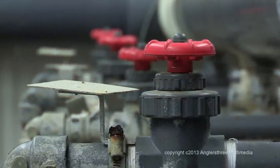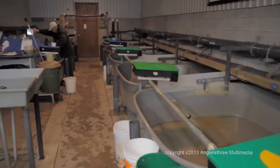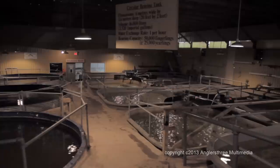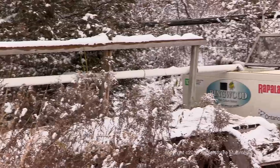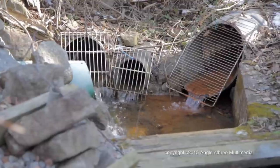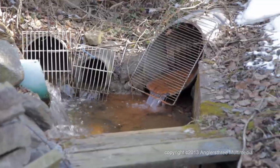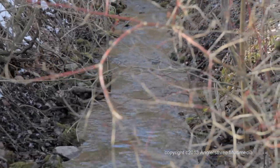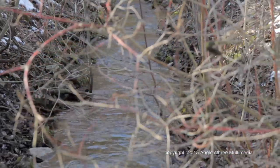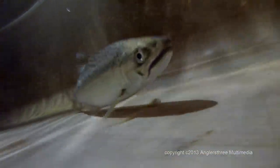Once in the hatchery, the water is mechanically diverted as required to the incubation trays, sorting trays, early rearing tanks, advanced rearing tanks, and finally to outflow piping where the young fish are transferred into a tank for transport to the rivers. The clean discharge water from this process is then sent through outflow piping to a small stream adjacent to the hatchery building. The complete rearing process can take between six and eight months depending upon the species of fish being reared.